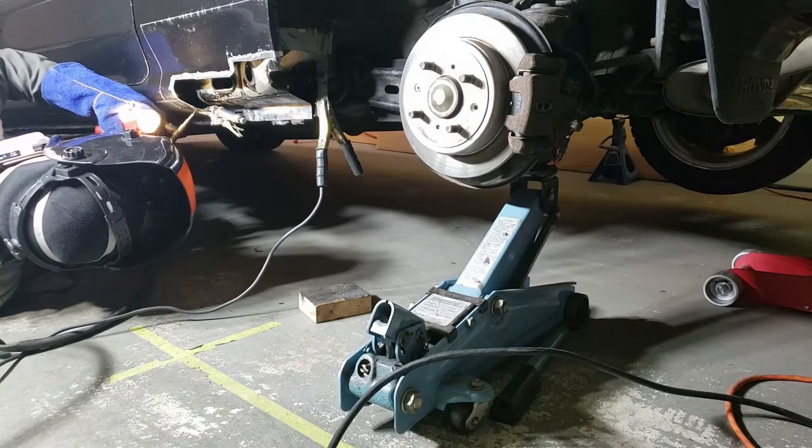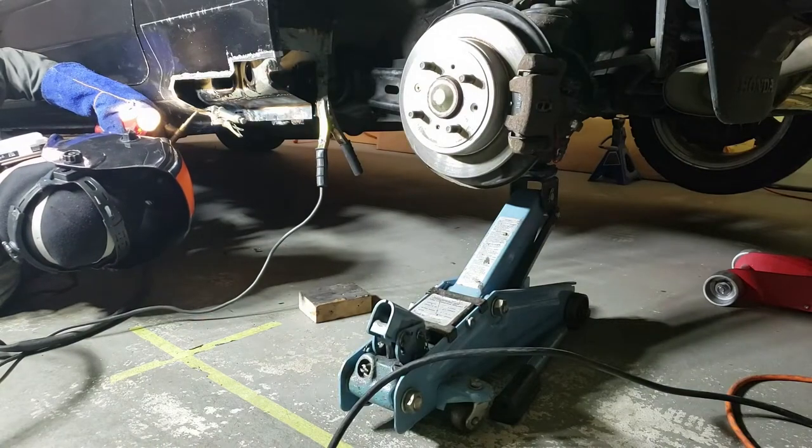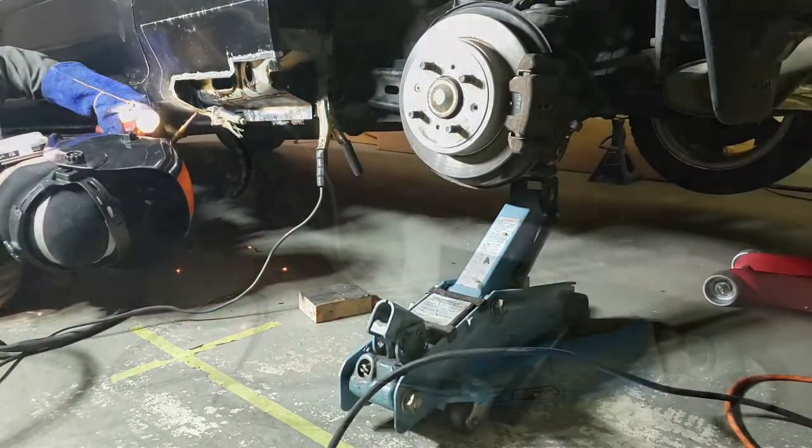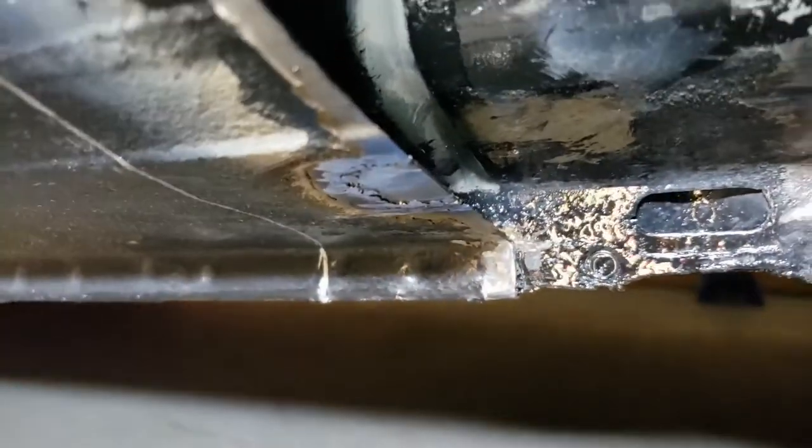Time to start welding again. There we go, all welded up. It'll look better once I body fill it.